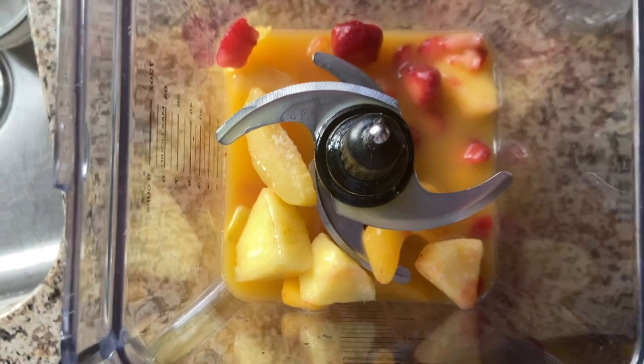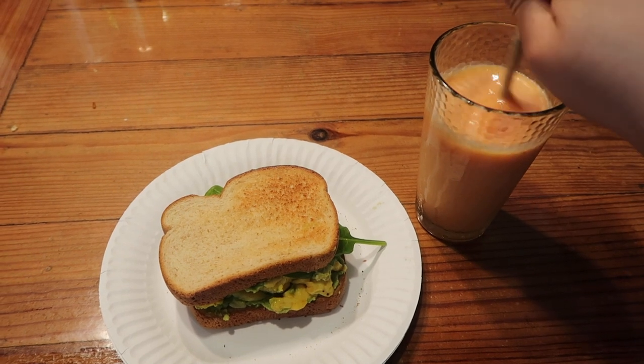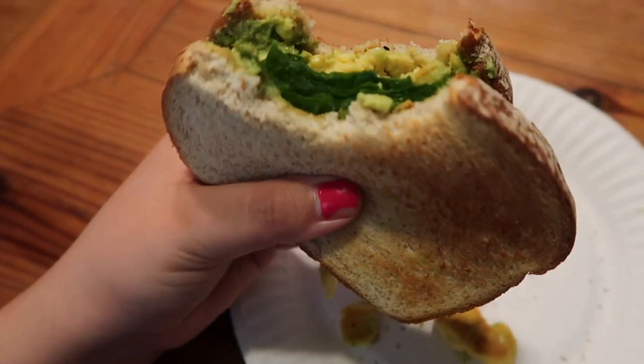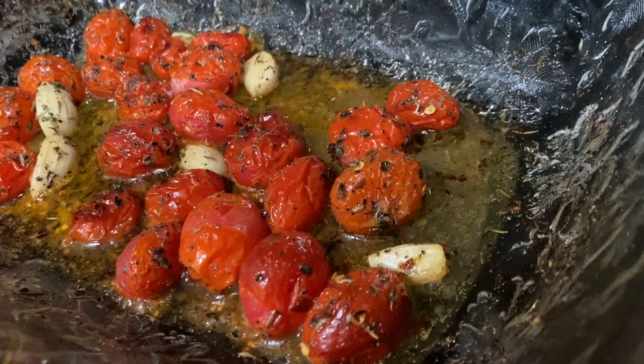This is my current favorite summer smoothie — it has pineapples, strawberries, peaches, mango, orange juice, and some apple cider vinegar. Some would say this is the breakfast of champions, and I would have to agree.